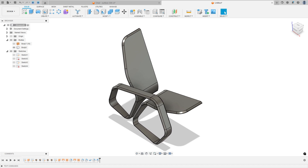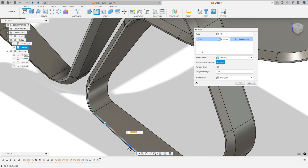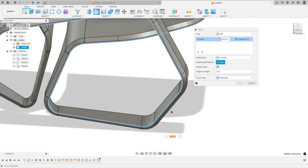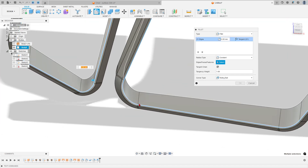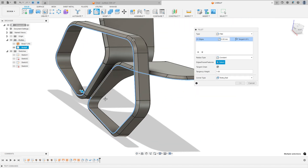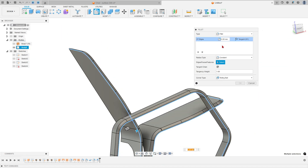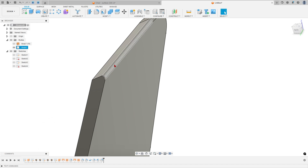Go to Fillet again. Select this edge — the fillet is 5 millimeters. Select this edge and follow this along all the chart edges — the fillet is also 5 millimeters.